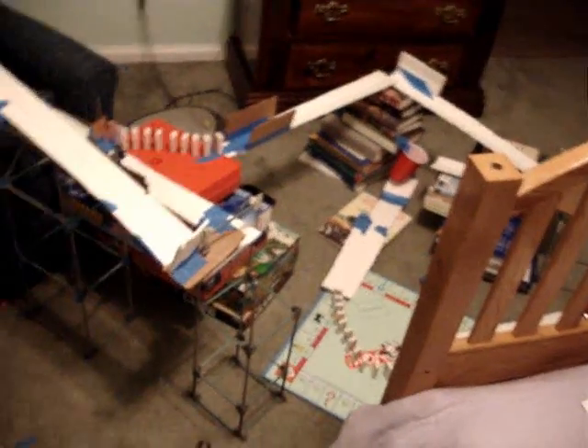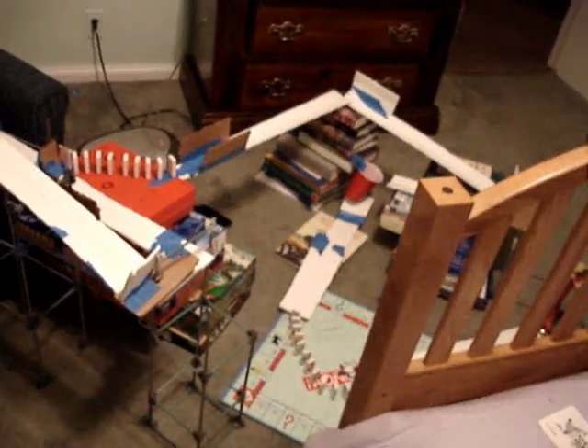Hello Mr. Beershman, and anyone who's watching — this is my Rube Goldberg machine. It's pretty simple but it's kind of cool how it works. I'll show you right now.